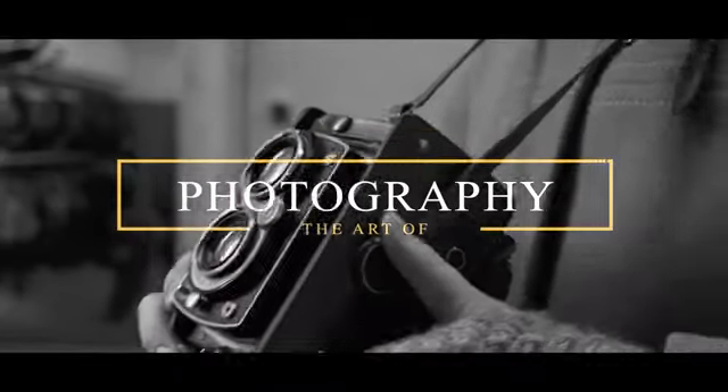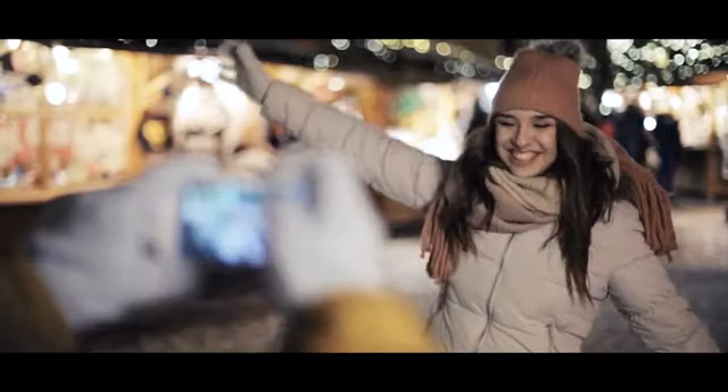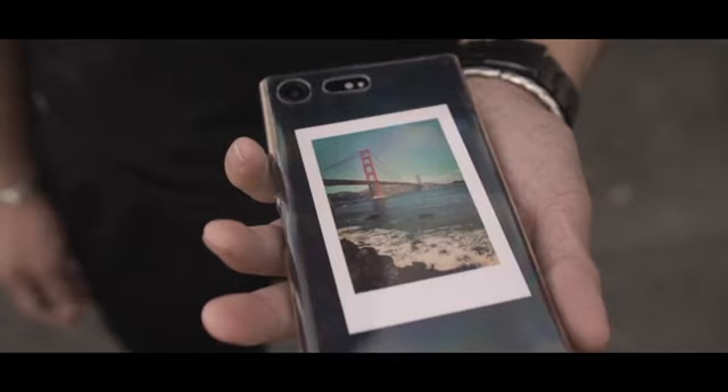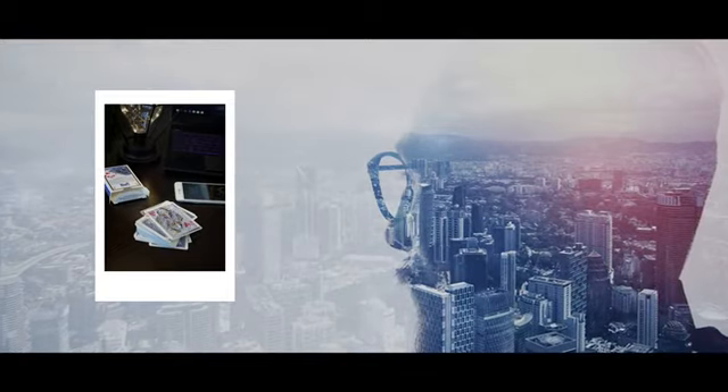For centuries, camera technology has been undergoing dramatic transformations, all to fulfill one human obsession: to immortalize their best moments. A printed photo is a relic of the past — once taken, nothing inside can be changed or photoshopped. But has it ever occurred to you that you can actually manipulate printed photos in real life?